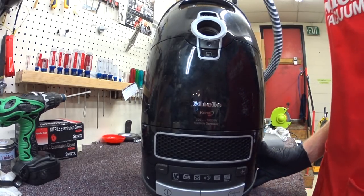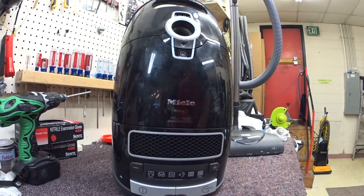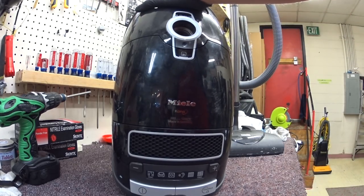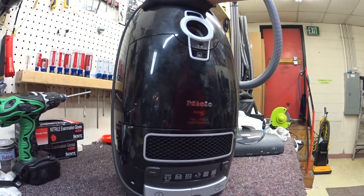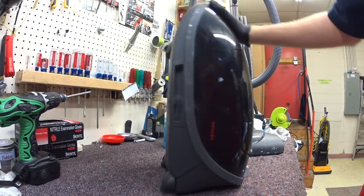Greetings YouTube! We have here an S8 or a C3 Kona, but pretty much what I'm going to show you is the same on any of the C3 models, whether it be a Kona, a cat and dog, really any of them.